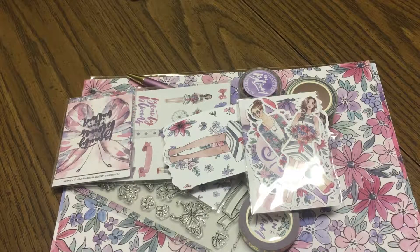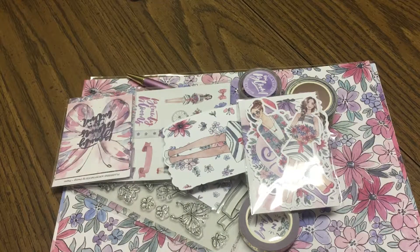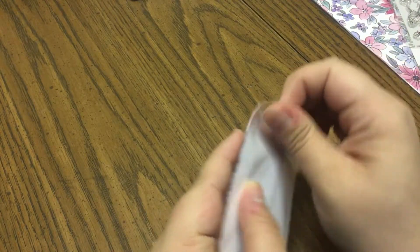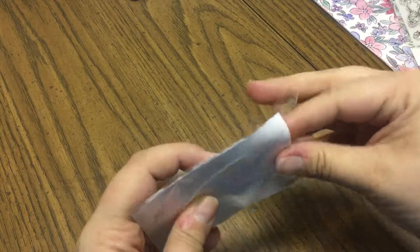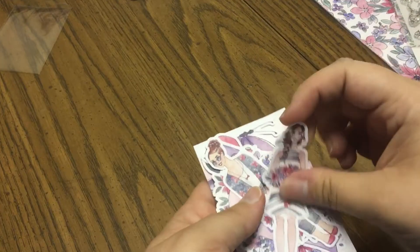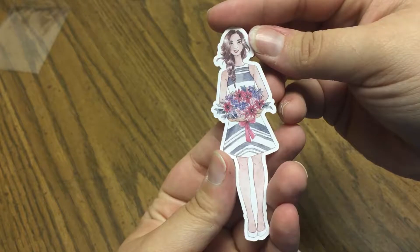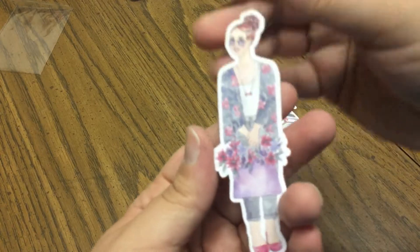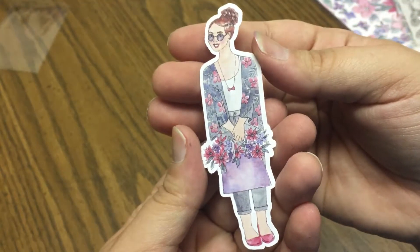So for this month they did change things up a little bit, so let's go ahead and go through everything individually. Here we have got our set of die cuts. We've got this beautiful little girl holding a bouquet of flowers — she's got a really pretty striped dress on which is super cute. I love this one with the little floral kimono and little flats; that's cute as well.